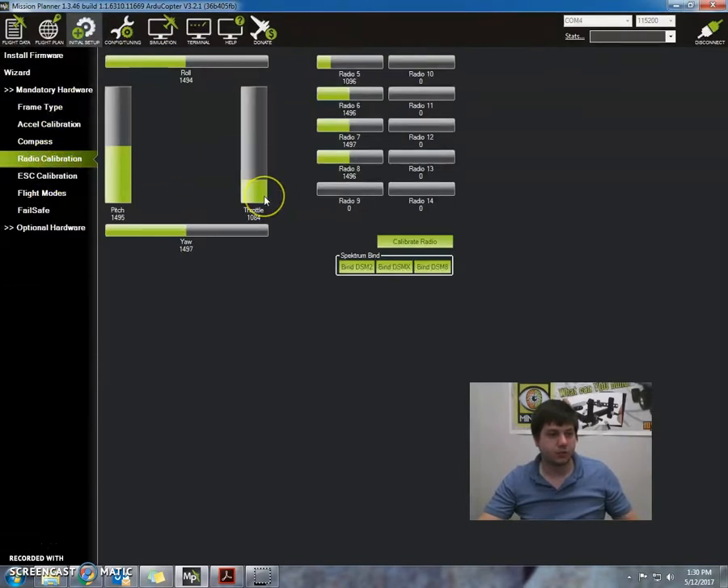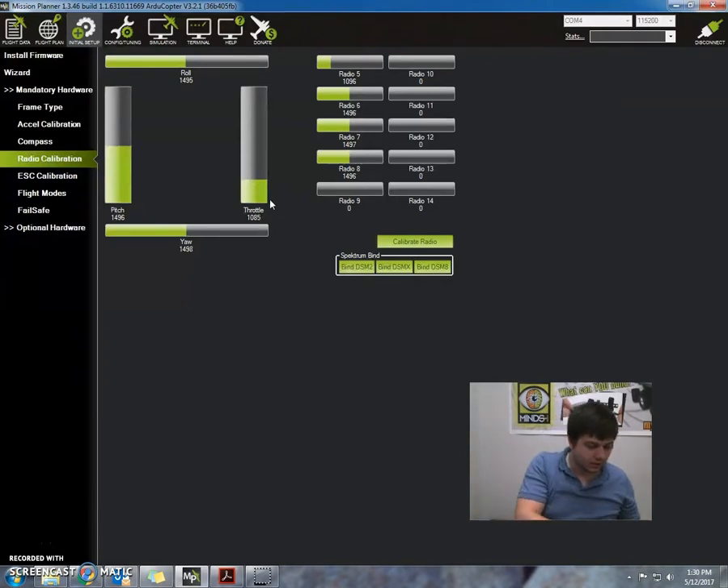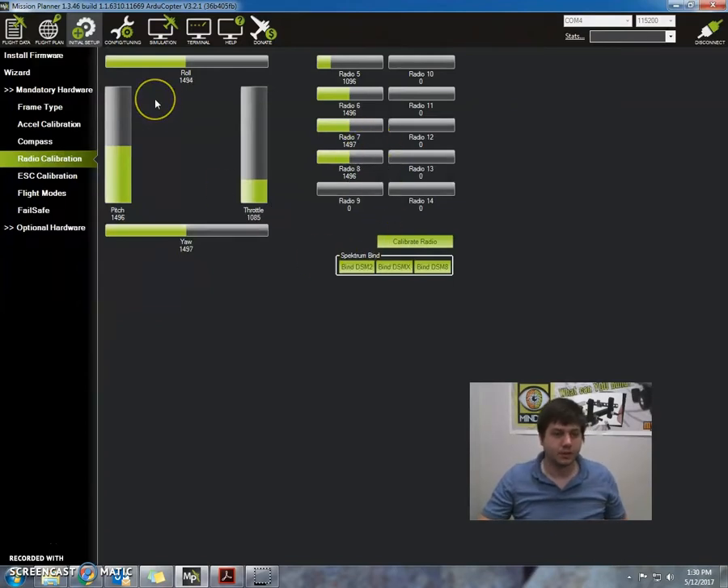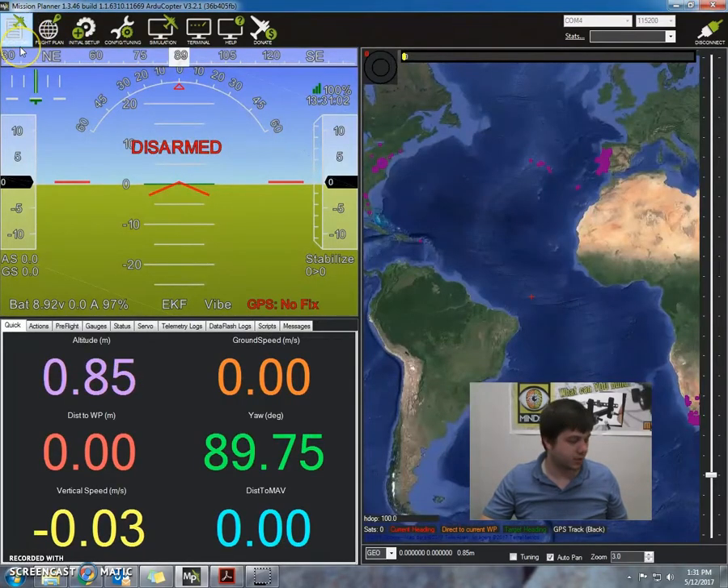If I go here, I can see our throttle is working, everything's working, the pitch is working, and the yaw is going the right way. We can also check on the controller — we can check the arm and disarm switch here. Let's go back to the flight data and try to arm it again one more time.